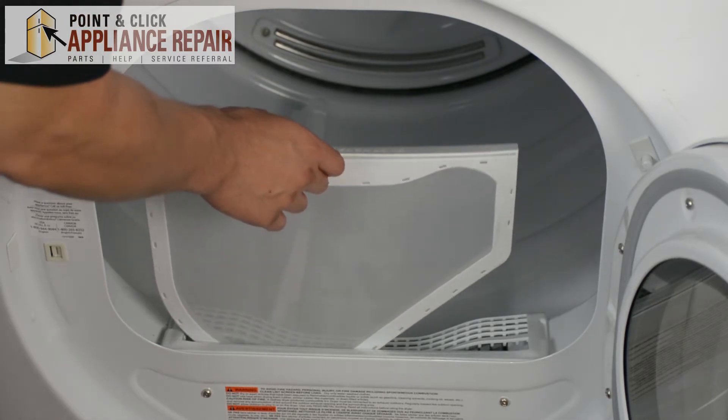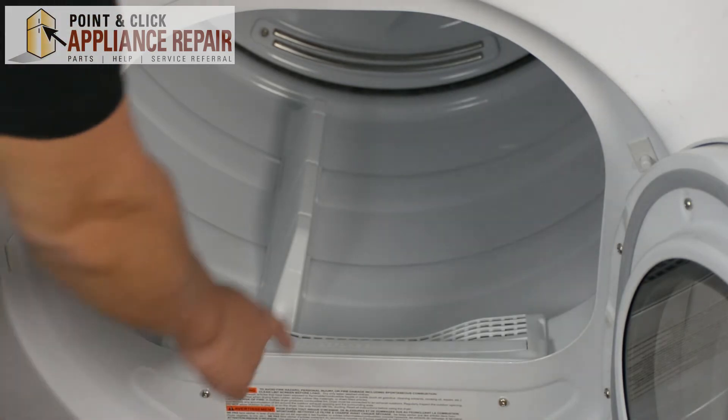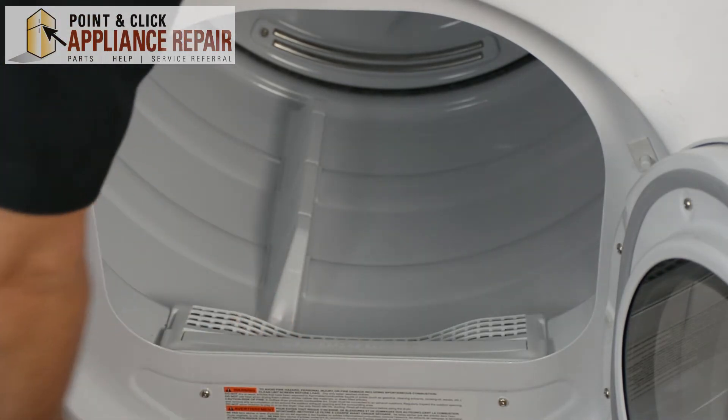Since we have it orientated the right way, it should slide straight down, and the lint filter just sits in there like that — it doesn't snap in or anything.